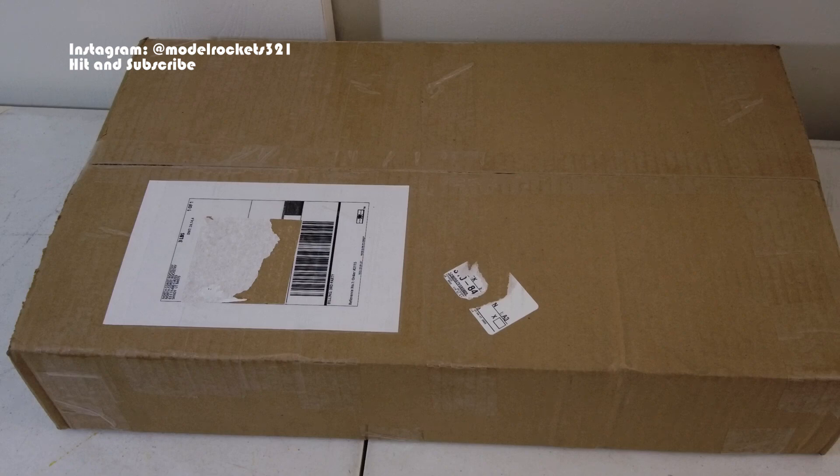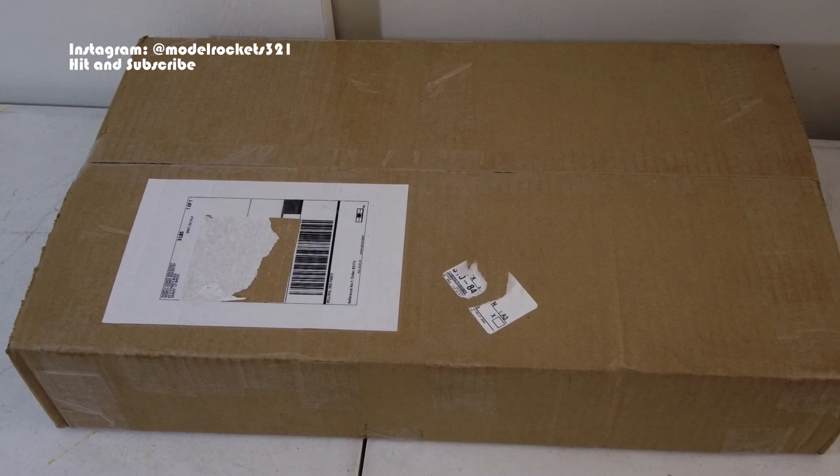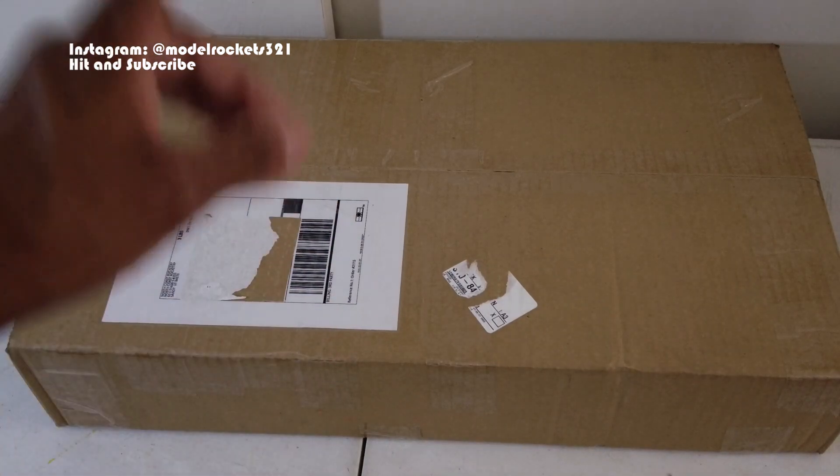I'd like to get Matt on here one day, but anyway we're going to get into this unboxing. I went to the website — he seems to be putting out some great quality kits. I've been waiting to see what I want to grab. He has a nice variety; I like the F-117 and I especially like this one that he has right here.